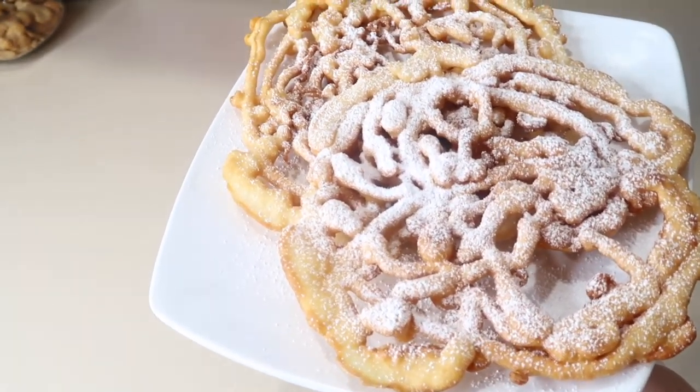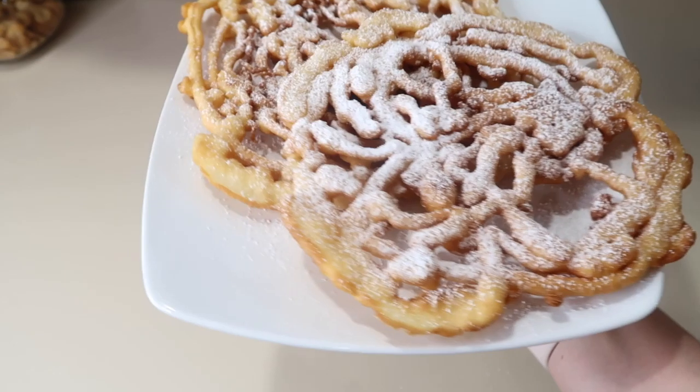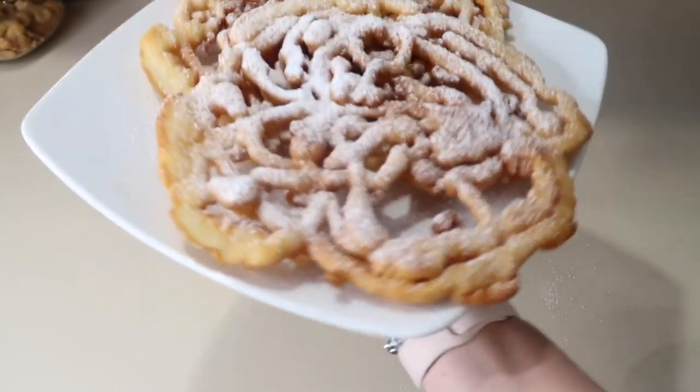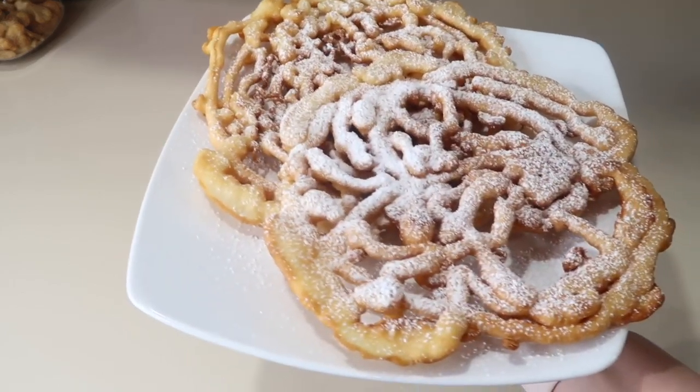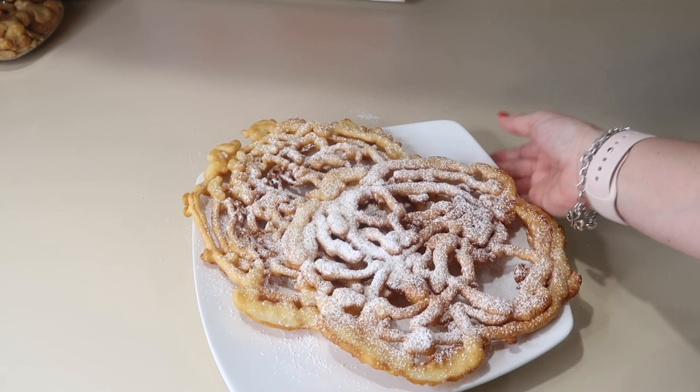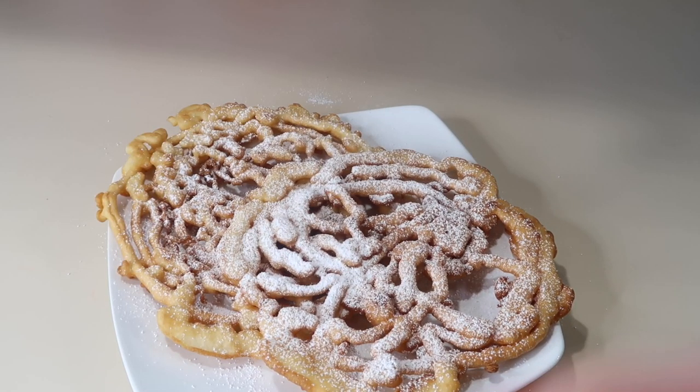Look at this deliciousness — you can pair it with coffee, chocolate, or your favorite drink. I hope you liked this dish. Don't forget to subscribe to my channel, give me a like if you enjoyed this kind of video, and tell me how yours turned out and whether you've tried it before. Leave me all your comments down below in the description box. Thank you so much for joining me throughout this video — I love you all and see you next time, bye!